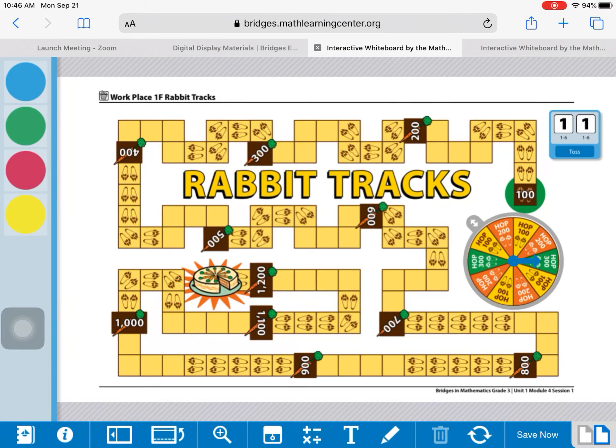Third graders, what's going on? It's Mr. Stanley again, and I am here to introduce to you a new workplace game. So let's put on our math hats today, and we're going to explore a game called Rabbit Tracks.